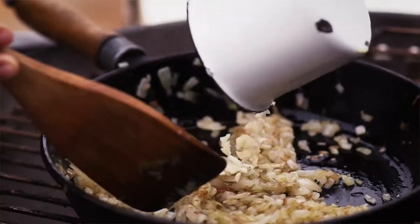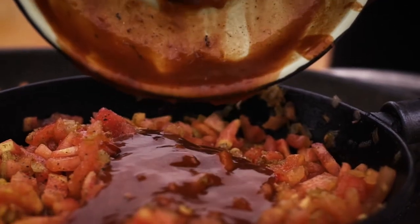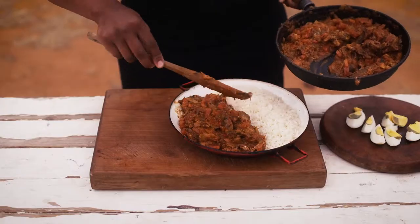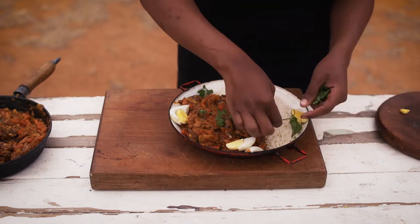Fry your onions until golden and brown. Fry onions and garlic and add medium curry powder. Strain your Pilchard and add Pilchard sauce. Add your Pilchard into the pot and cook for two to three minutes. Add salt and pepper. Add some ham of your choice.